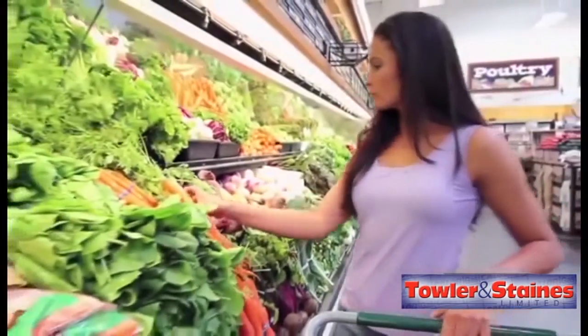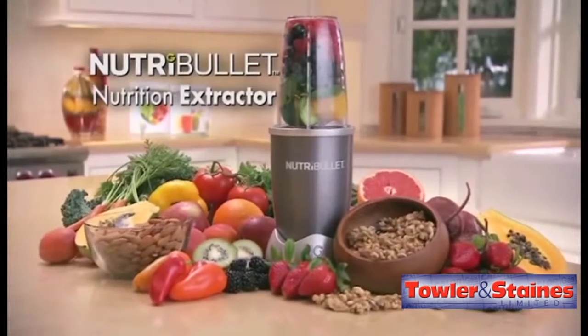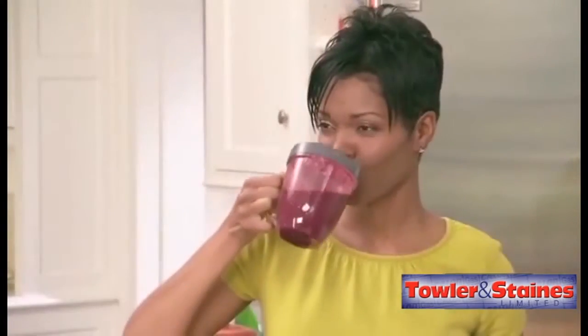We all know how important good nutrition is. Now there's Nutribullet, the new nutrition extractor that delivers potent, delicious Nutriblasts. To get the most out of life, it's important to get the most out of your food.